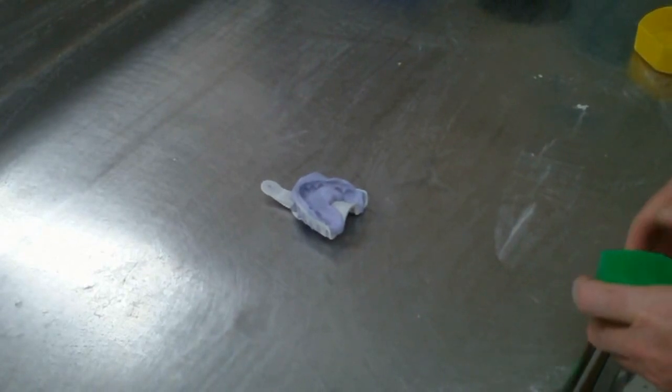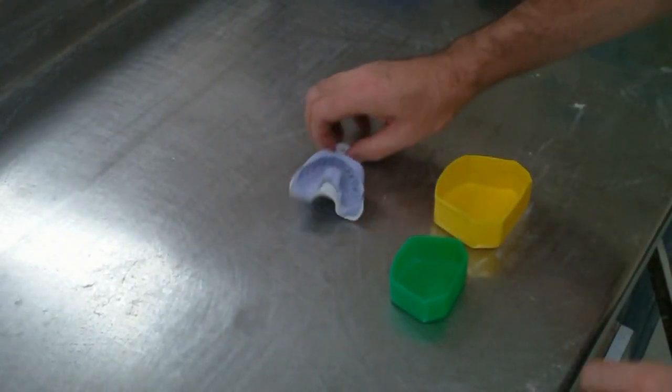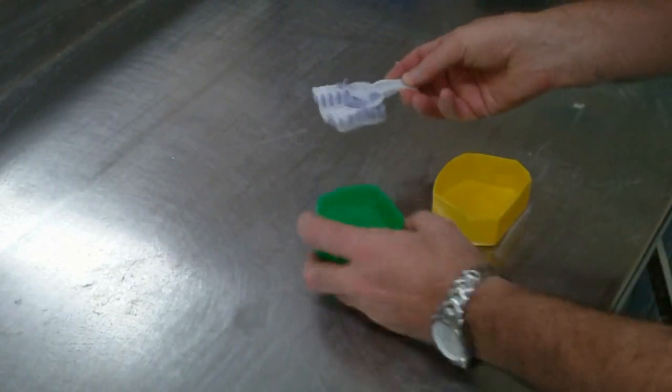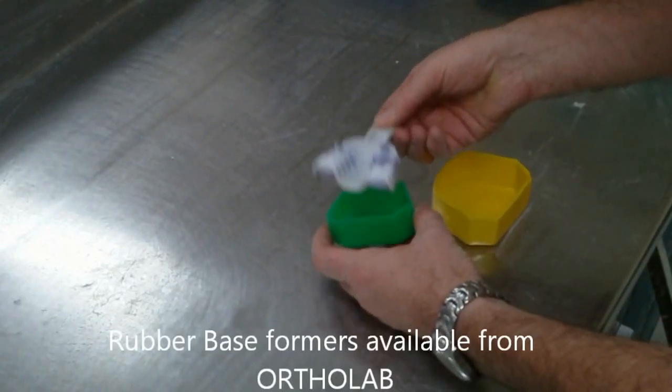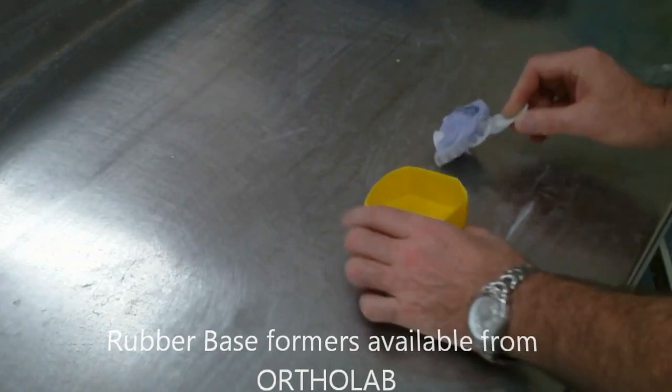So here we have our impression. The first thing I'm going to do, I'm going to take a small and large rubber base former and I'm going to see which size it would fit in. It's obviously too large for the small one and it's just about the right size for the larger one.